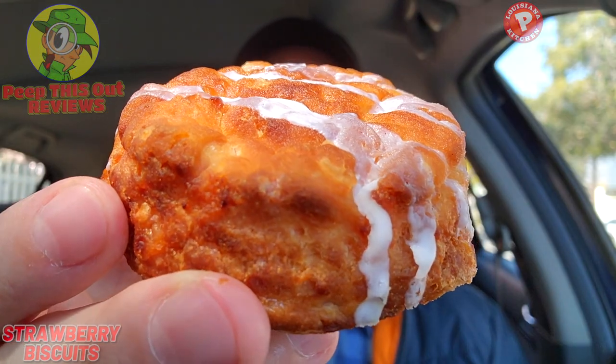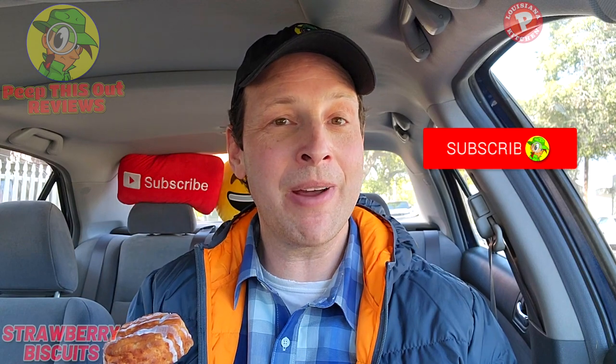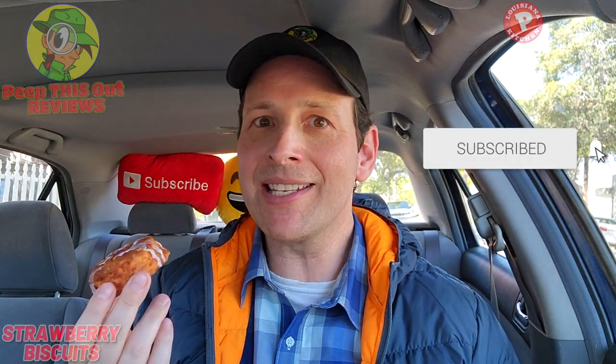I think you guys may like this if you're down with those ingredients as well. The combination of strawberry, icing, and a buttery biscuit — how bad is this really going to be? Let me confirm this and see how the flavor is going to be — we're going to peep this out right now.